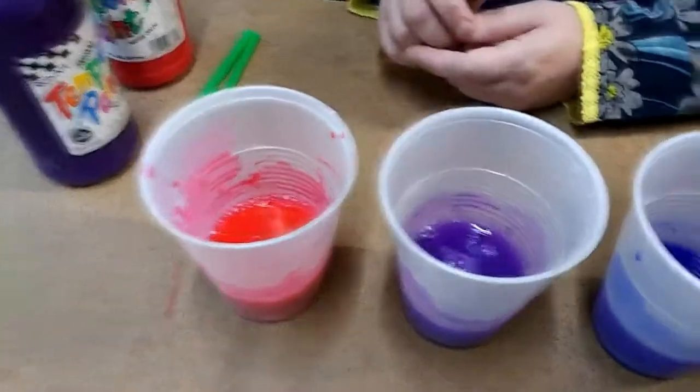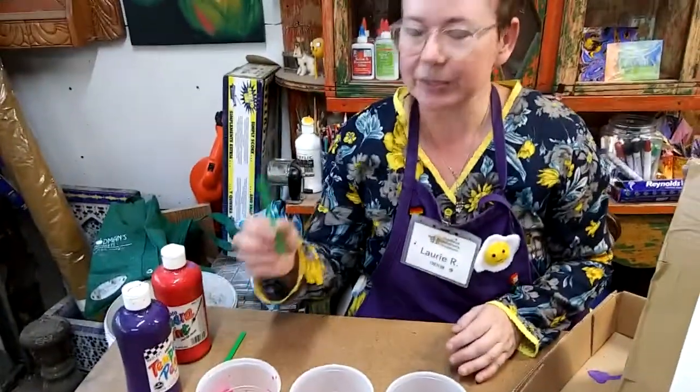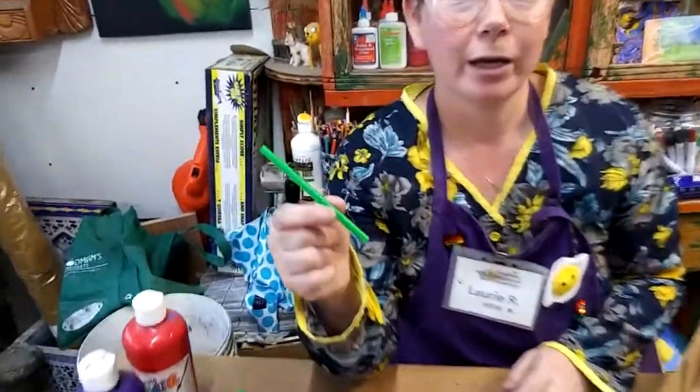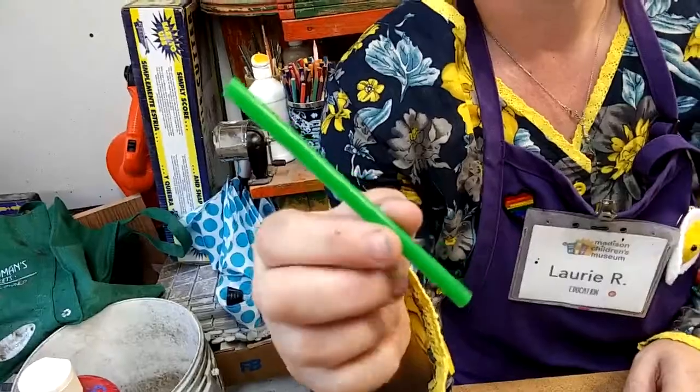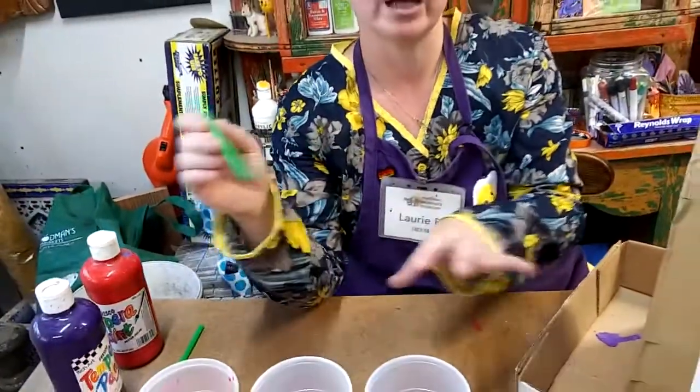I put a squirt of paint in each cup and then filled it about a quarter full with water. We're also going to need a piece of drinking straw. I cut my drinking straw down to about three-quarters of its length so that it's not so hard to use — it's a little bit easier to use with your hand.